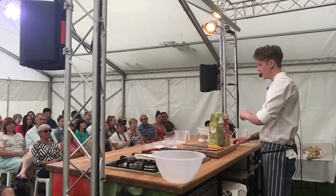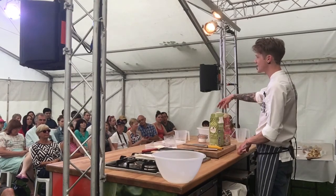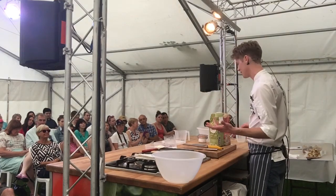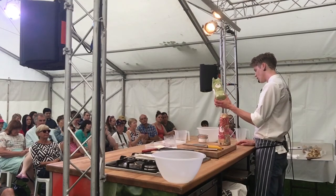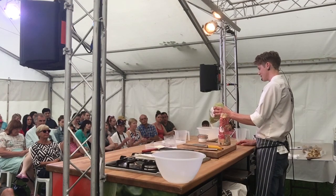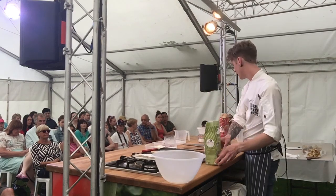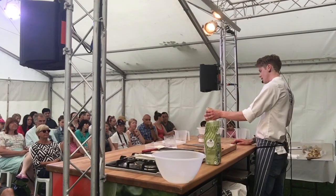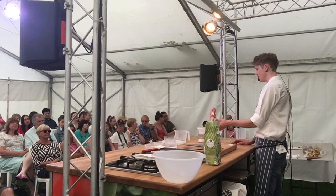Flour: strong white bread flour is what we're going to use, and this one is wholemeal. I always sneak a little bit of wholemeal in because if it's a small amount you don't really detect it but you get all the goodness in there. Half a kilo in total — 400 grams of white and 100 grams of wholemeal flour.